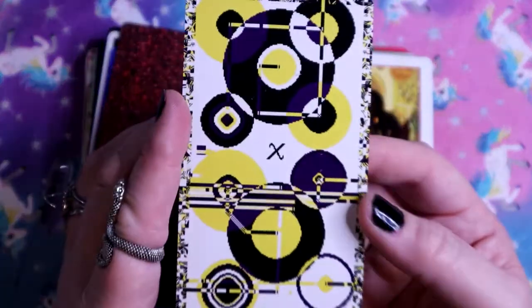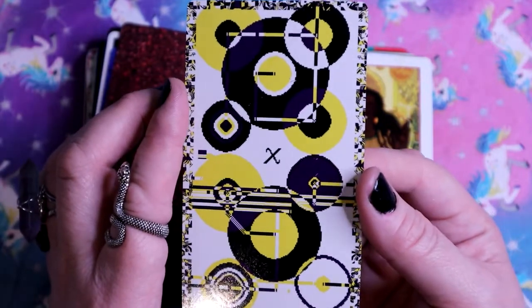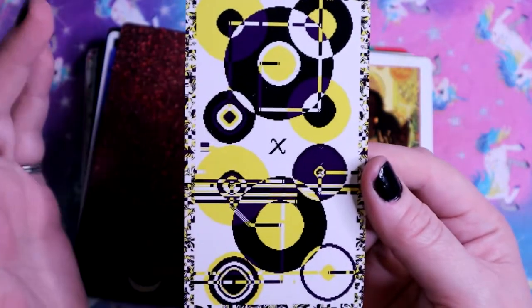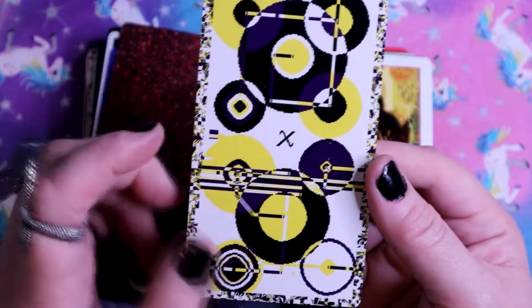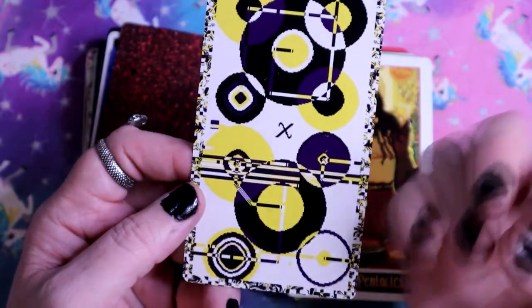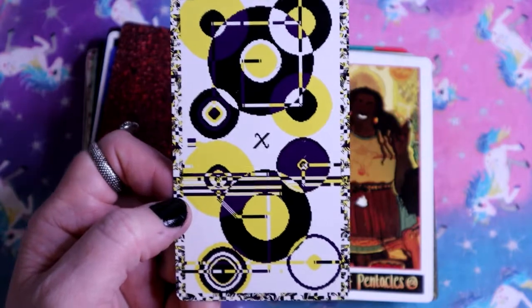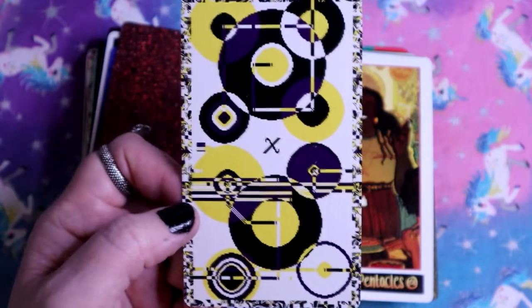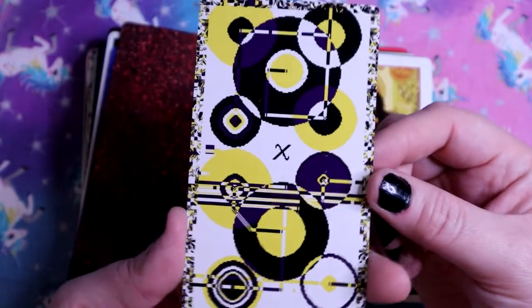And here we have the Ten of Pentacles - Ten of Discs. It's not very full of imagery but it gets the point across. We have basic shapes just filling up the card - there's almost no empty space, and that's just what we want. We want the Ten of Pentacles filling up the coffers.